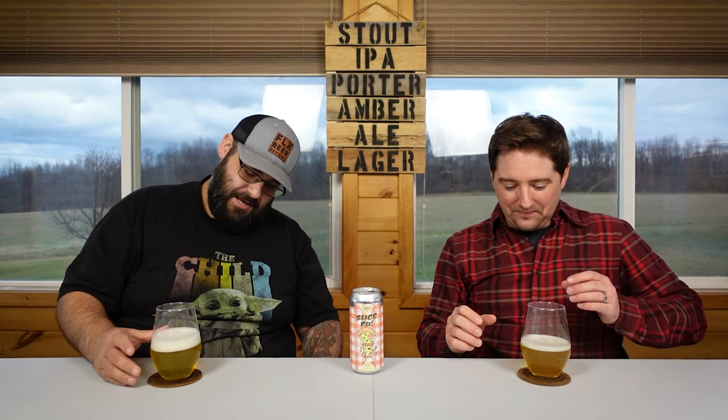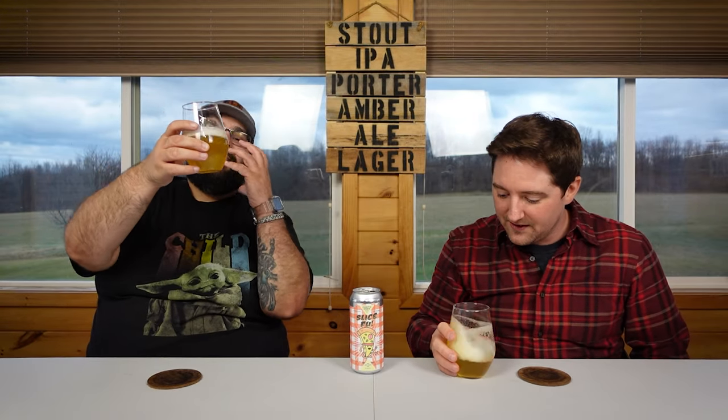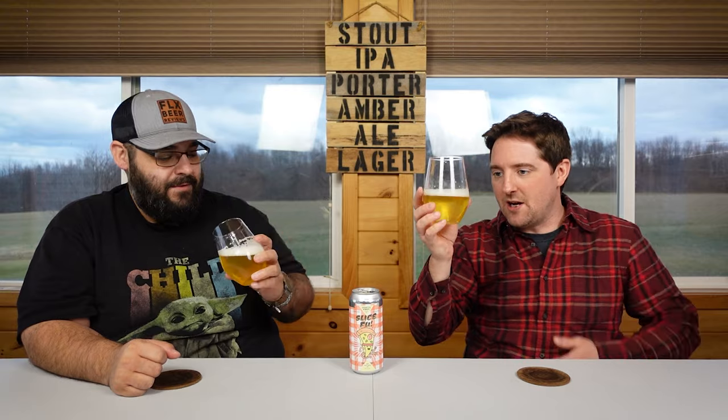This looks like a hazy pilsner — or like an IPL. I like those. I don't know if I was prepared for this look, but it looks fantastic. This is like a bright neon yellow. Thin film of head on there. Carbonation just knocking on the door saying 'hey, I left the head.' I thought there was something unusual going on here, but it looks great. Let's get it.